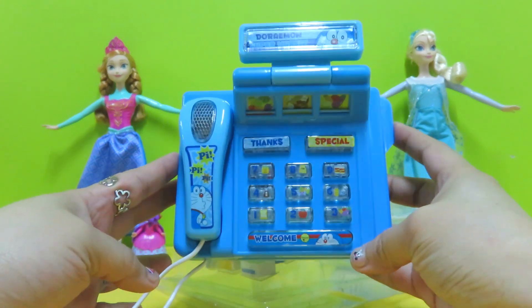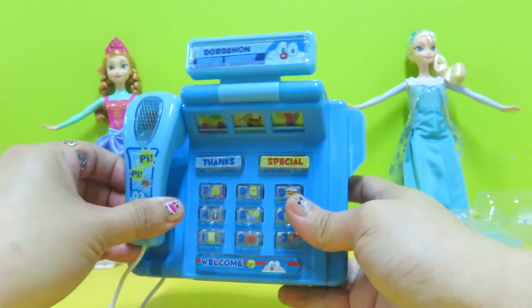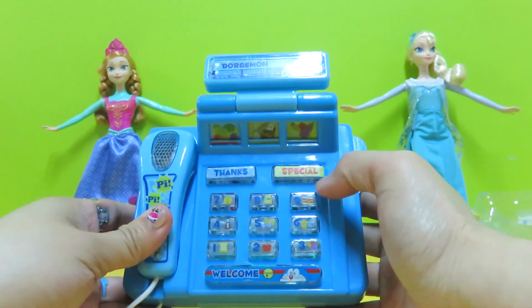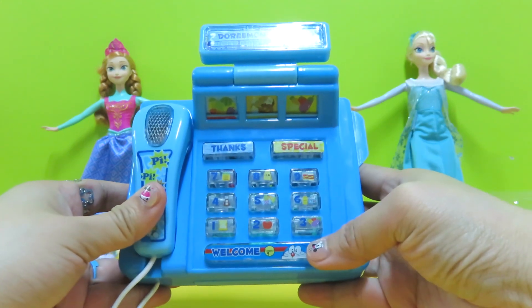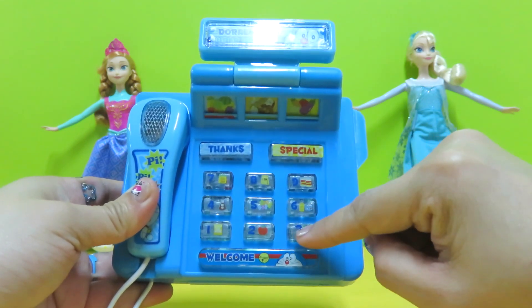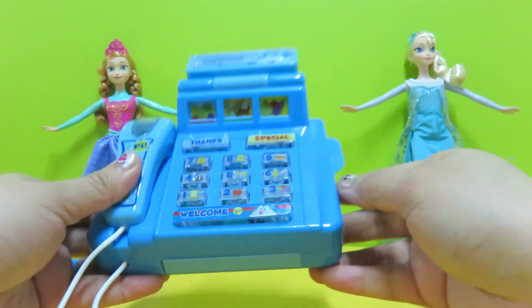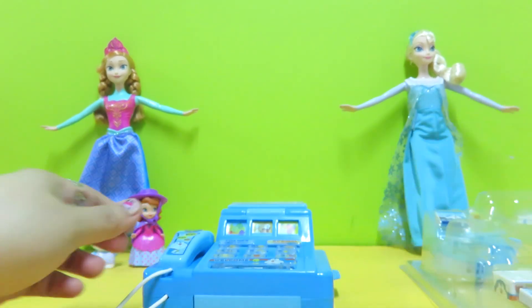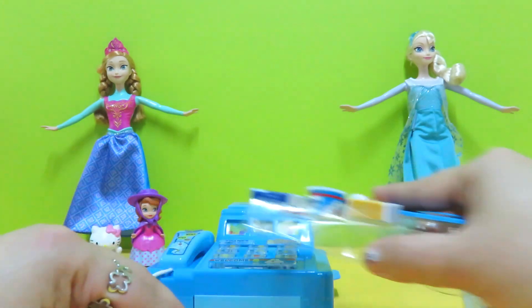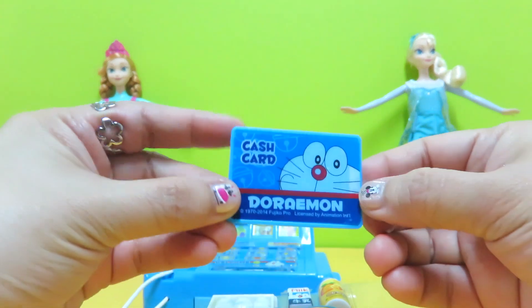For our first piece we get a cash register. This is the scanner — we have a 'Thank You' and 'Welcome' display here. We have the numbers 1, 2, 3, 4, 5, 6, 7, 8, 9. We're going to place it here. Let's see what other items are included in the package. Oh, here we have the cash card.